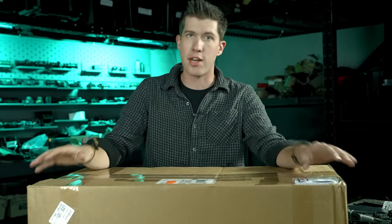We buy a lot of guns around here at T-Rex Arms, and we specifically buy a lot of one-offs — a lot of weird guns that I think you guys will find interesting, or I just want to shoot because I'm interested in them.